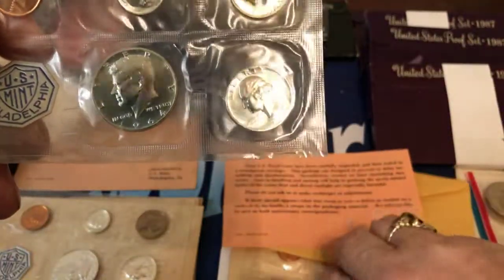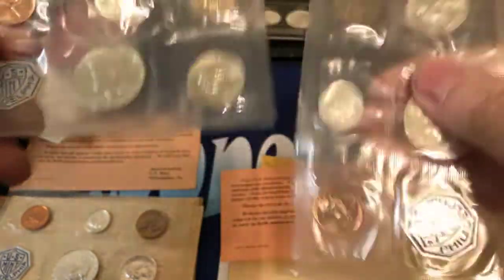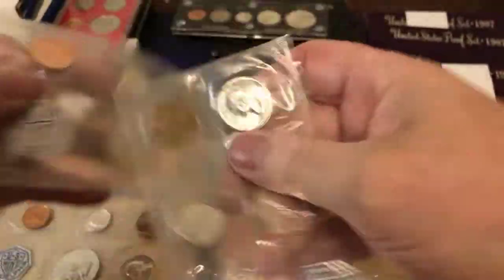Actually I got two of them. I don't know why I got two. But here's the two.